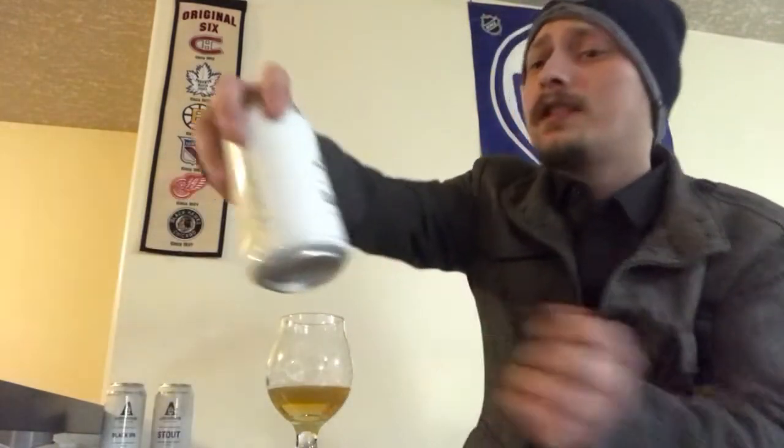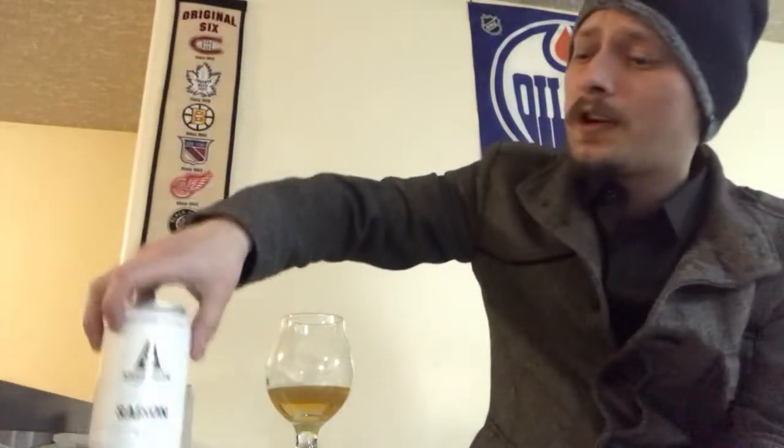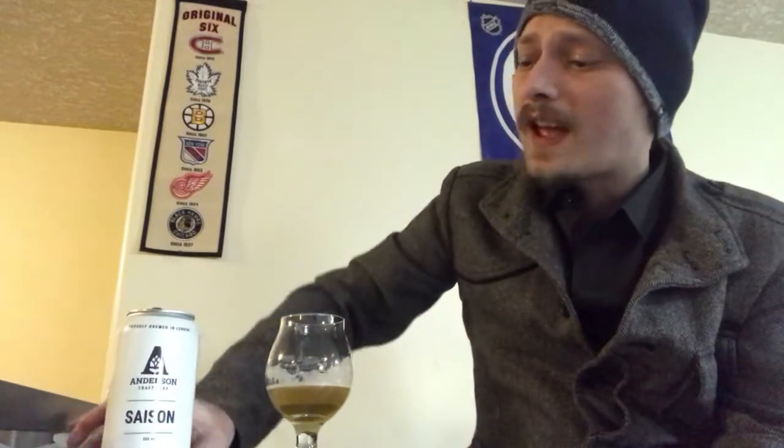Definitely check this one out — really digging the Saison. Let me know what you all think of this beer or any of Anderson's other beers. Going to review the stout next. Happy New Year's — hope you've had a good one. Please give me a like, comment, and subscribe, and until next time, cheers!